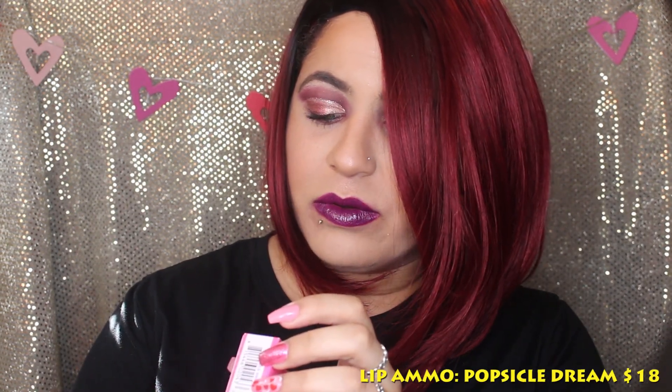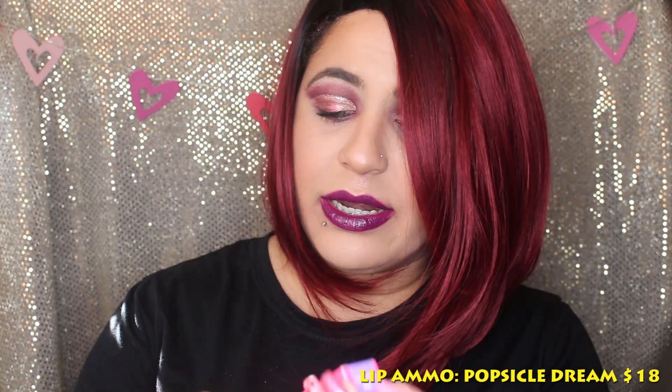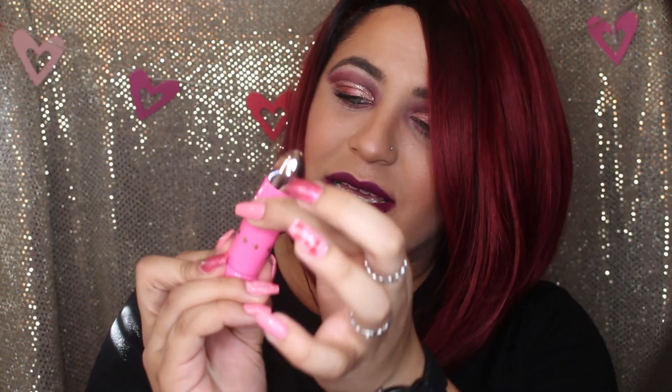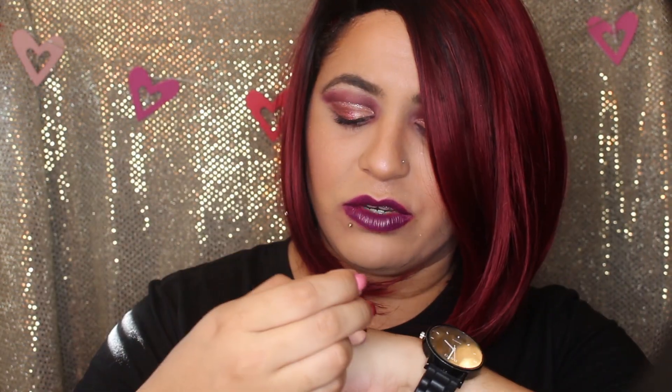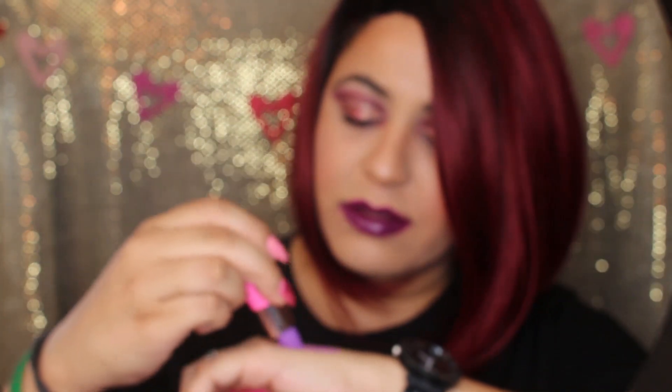The next item is the Popsicle Dream lipstick. Let me open it from the bottom — I'm excited. Hopefully it's pink. Oh, it's a purple lipstick! I'm gonna do a swatch for you guys. It's beautiful — I love it. Oh my god, it's so pretty. I love purple lipstick, if you can't tell.